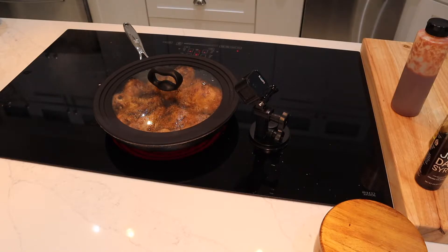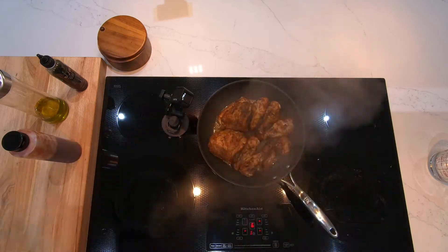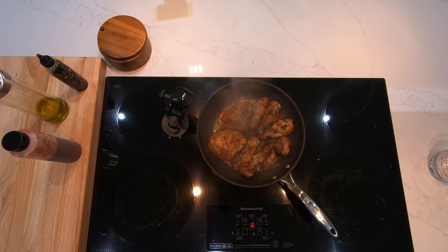Now after about four minutes, check on it. You can see that's really steaming up in there. If the water evaporates, add a little bit more — we don't want it to burn in there.